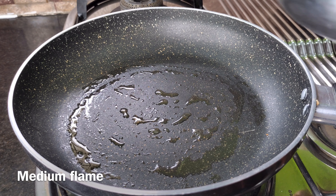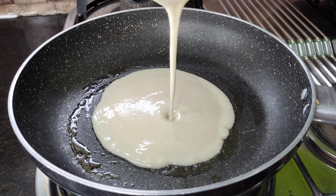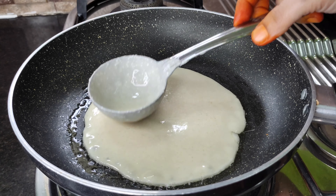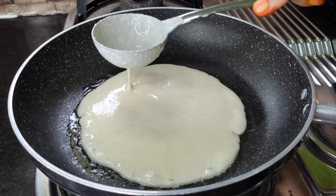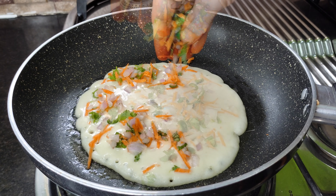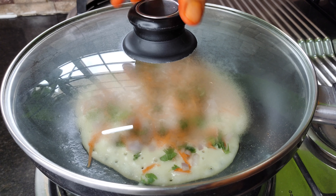Now we will cook this on medium flame. Then we will spread it a little bit. Now we will remove the middle plate, take the carrot and melt it, and put it on medium flame.